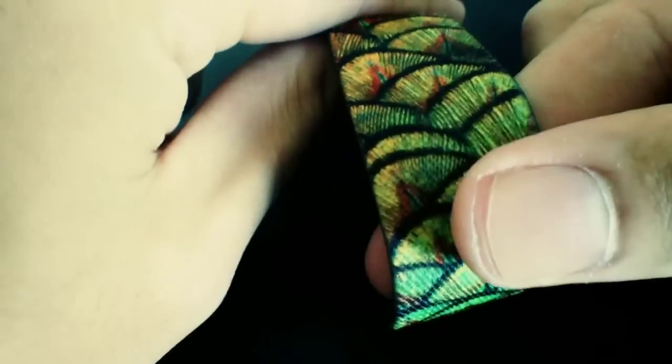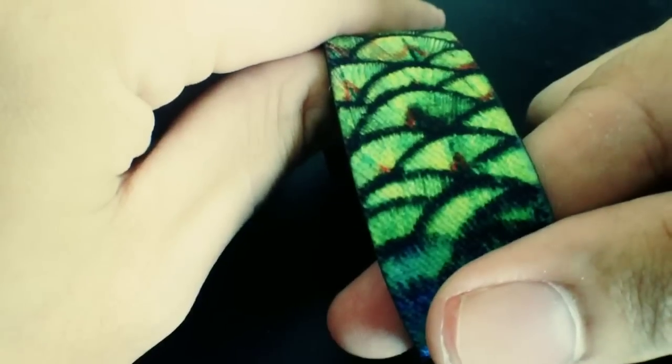Next one up is Peacock. On this one we actually did it a little bit differently — we took it right from its back, right before it goes to the big feathers that everyone's used to seeing. I actually thought this pattern looked the coolest out of all of it, so that's what we did. Inside is Peacock from the design on the outside.